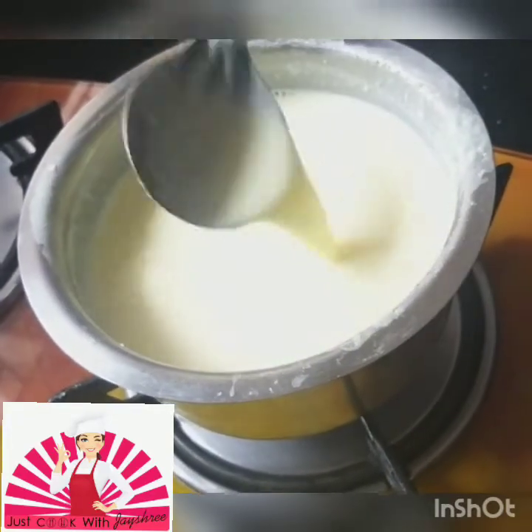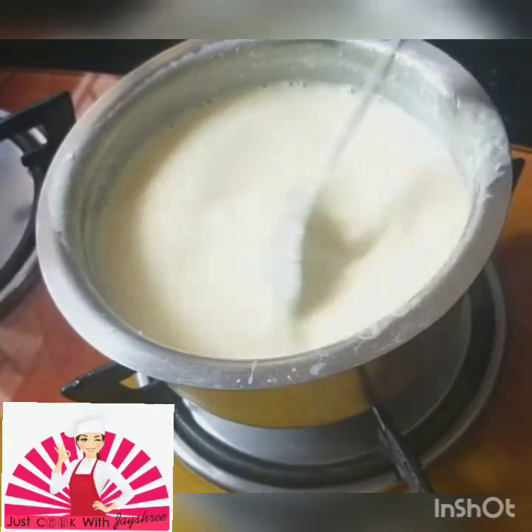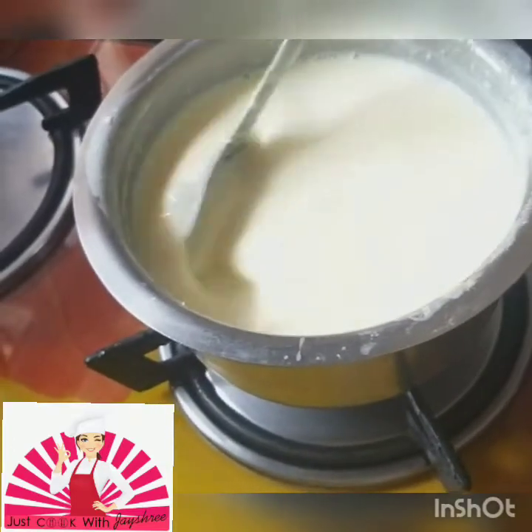At this point, instead of sugar you can also add milkmaid — I think the results will be a little better — but at my place we don't like milkmaid.